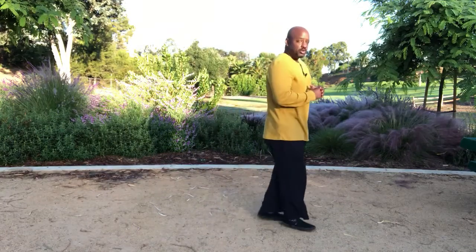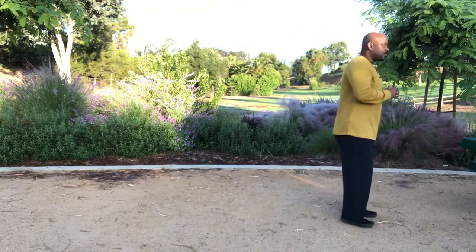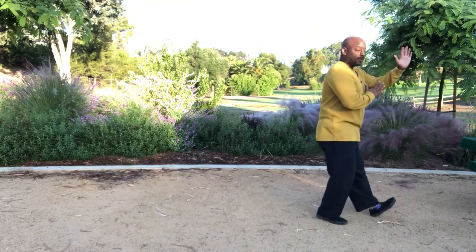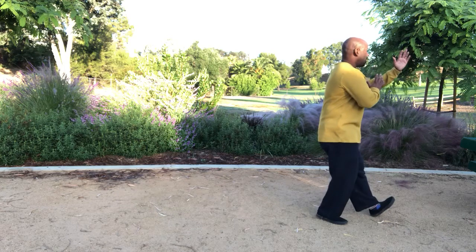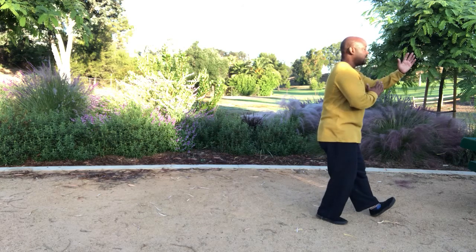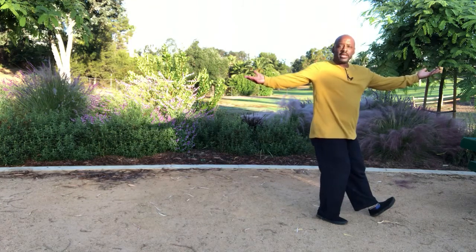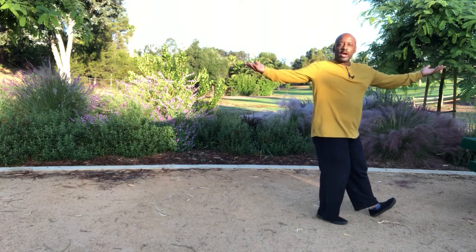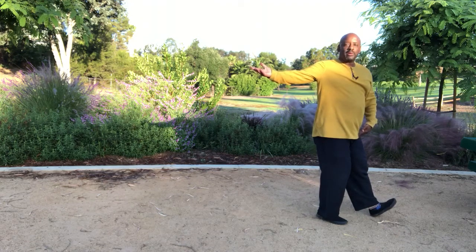I'm going to show this from the side view because it's much easier to see since we're traveling backwards. We're going to end play the fiddle with extension of my left hip and torsion on the right. I'm now going to turn the body and extend my right palm backwards while continuing to have my leg connected to the ground with my left heel.